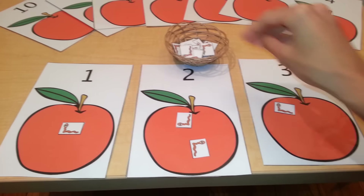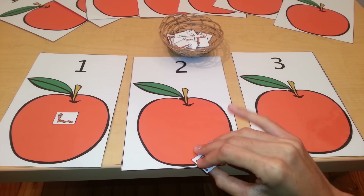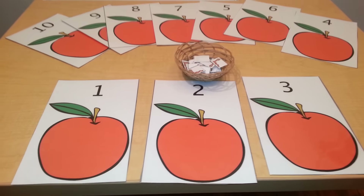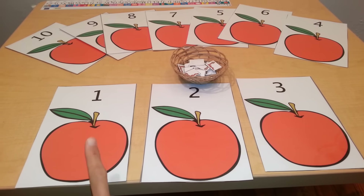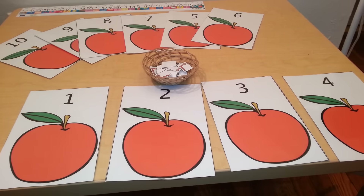Once the child has mastered this skill, you can do other activities with these cards. You can have the child line up the cards in number order: one, two, three, four, and so on.